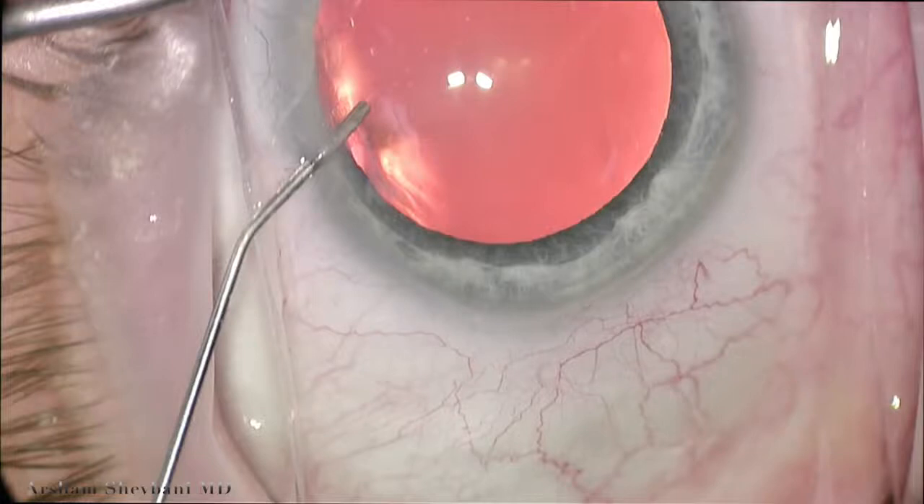Hi, I'm Arsham Shabani, anterior segment and glaucoma surgeon at Washington University in St. Louis. We'll be demonstrating the use of the disposable gonioprism from Katena here.